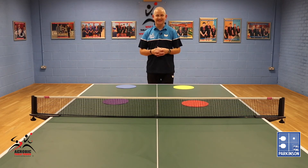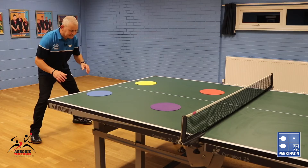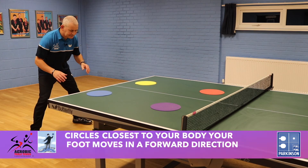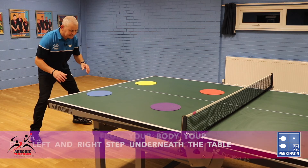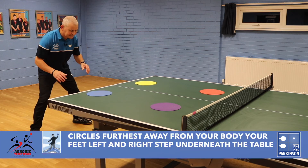When performing this exercise, for the circles closest to your body, your foot moves in a forward direction. When touching the circles furthest away from your body, make sure your feet — left and right — step underneath the table and then step back. It looks like this.